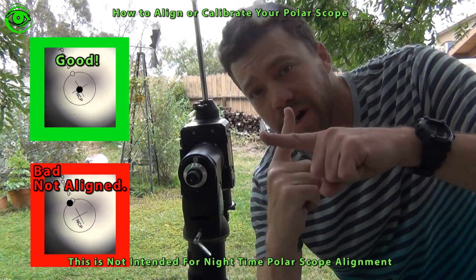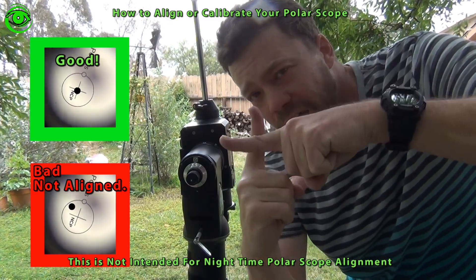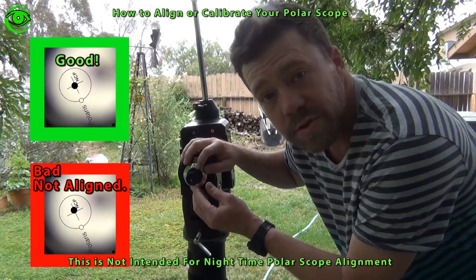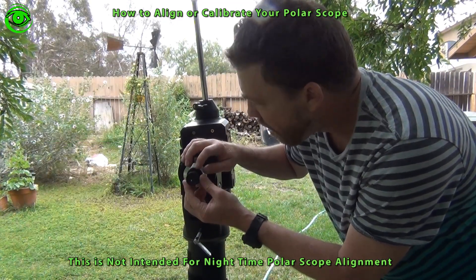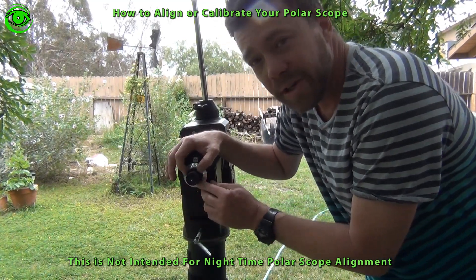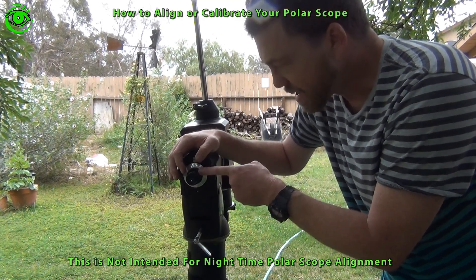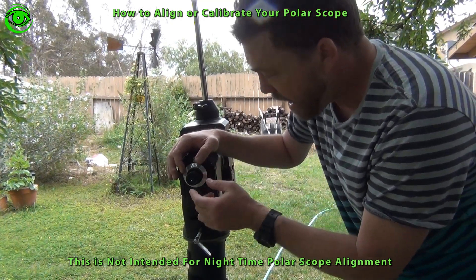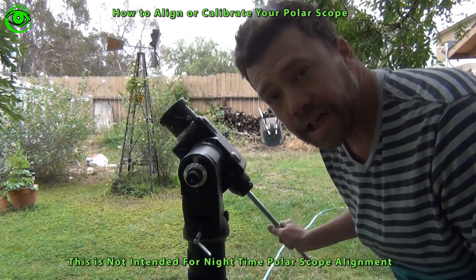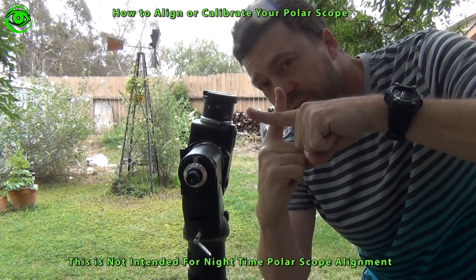Then you take your mount and move it 180 degrees. When you make that movement of 180 degrees, the reticle should not move off the spot. If it does move off the spot, you have to use the adjustment screws on the reticle. There are three Allen adjustment screws — be very careful and only use very small adjustments because a little goes a long ways. When you've got it aligned, moving it 180 degrees will not move it off of that reticle center piece.